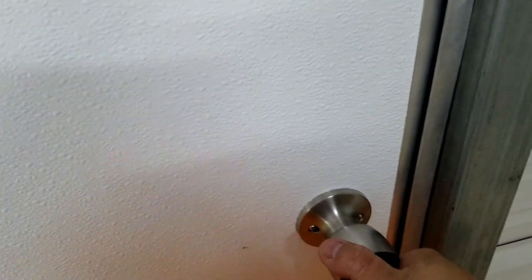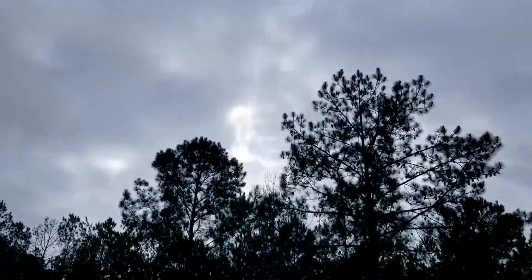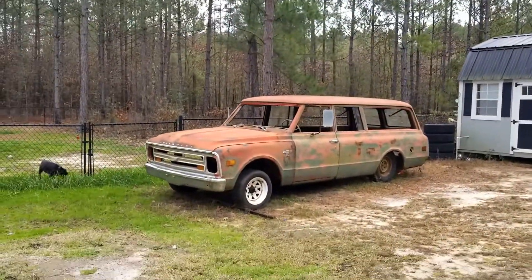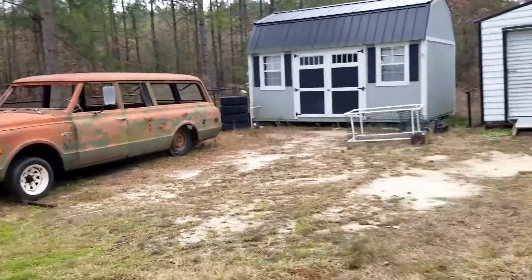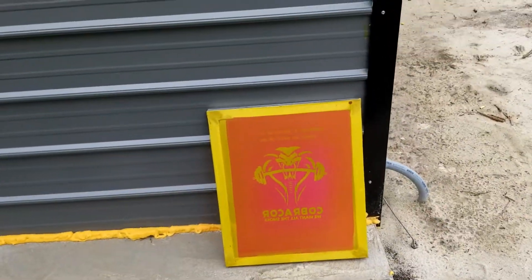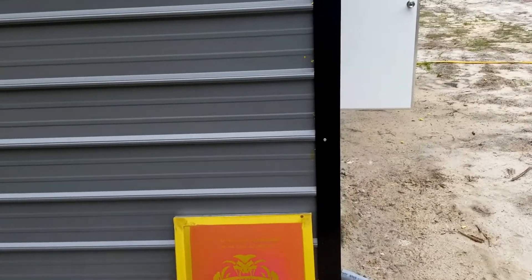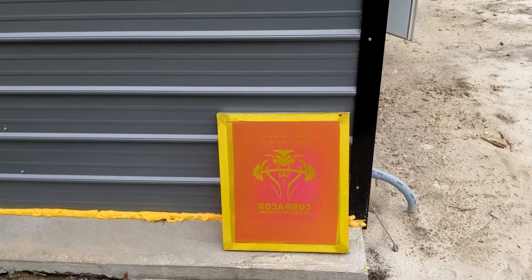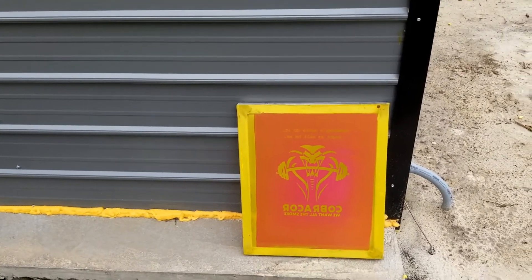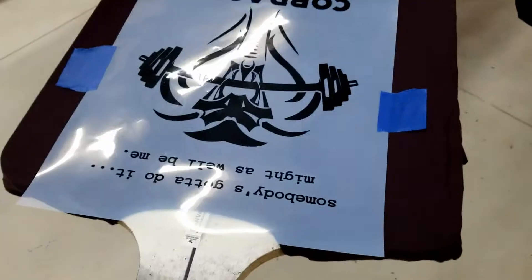Now we're going to take this outside. It's a pretty sunny day today so I'm gonna let it harden up — well, it was sunny, clouds must have moved in. I usually sit it on the side of my shop there; it keeps the back wind from pushing it away. I'm gonna let it sit for about 15 minutes or so since it's not really that sunny. It's light out so you're still getting UV light, it's just not direct, so I'm still baking it on.